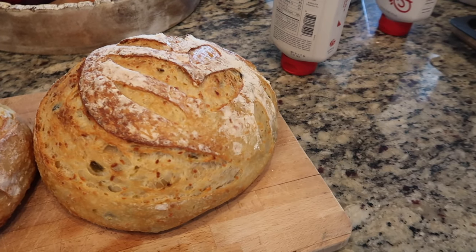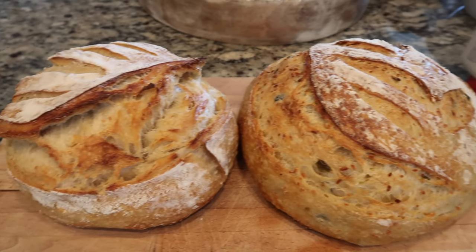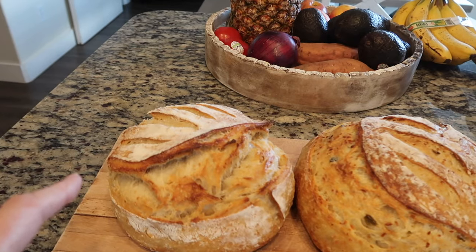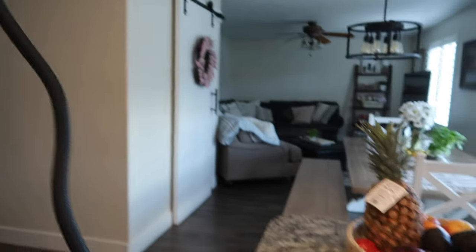Here is my jalapeño cheese loaf. This one turned out a little smaller because I divided the loaves and didn't measure it. And this one is my sesame seed loaf. I made a reel of it, that's why this is here.